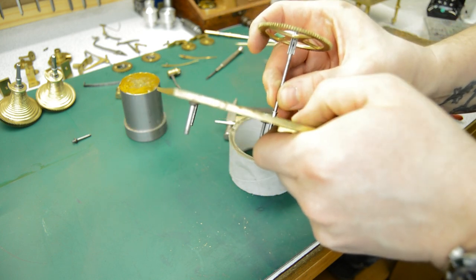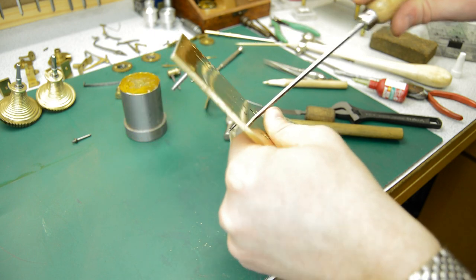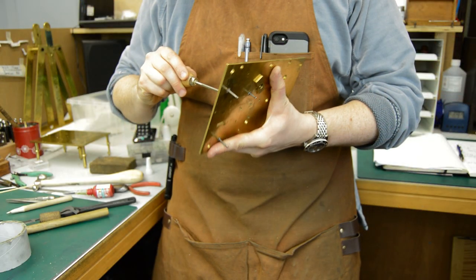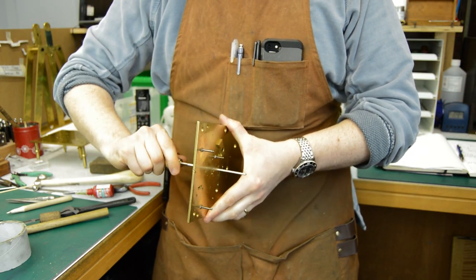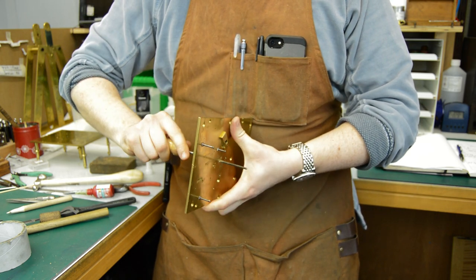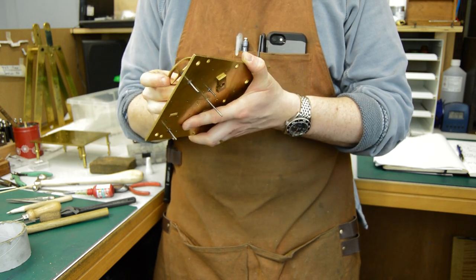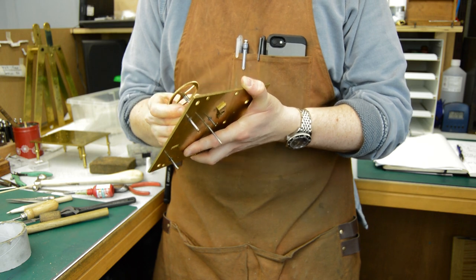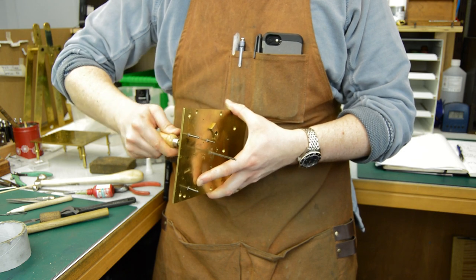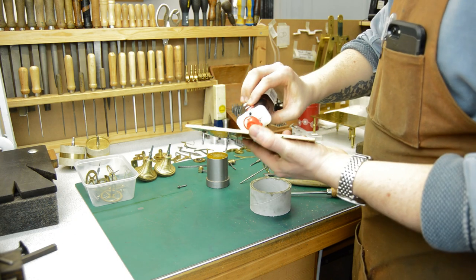Now the centre hole can be opened up using a broach and brought to size for the bearing — in this case the centre wheel. It's important to sight the broach; you need to make sure that you're broaching 90 degrees to the plate so that the arbor is going to be straight within the plates. If you broach through at an angle that can cause lots of problems later and tightnesses between the plates.